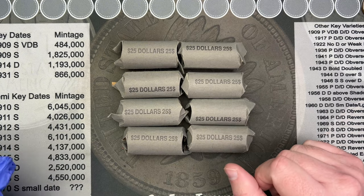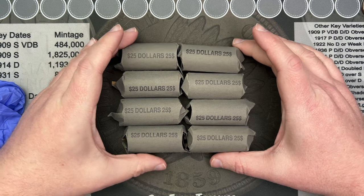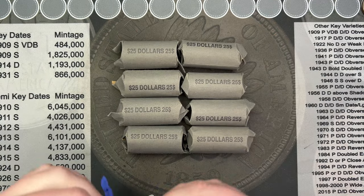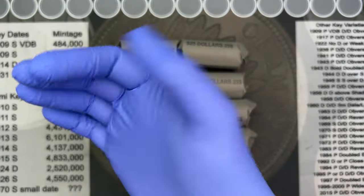Hello and welcome to part two of the members-only video this month. We'll do the dollar coins now. Because of how shiny the dollar coins are, I'm going to just put on a glove just to be safe.